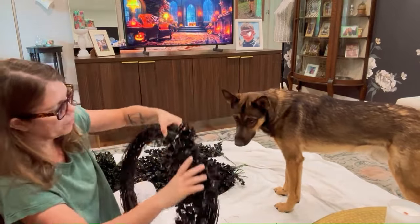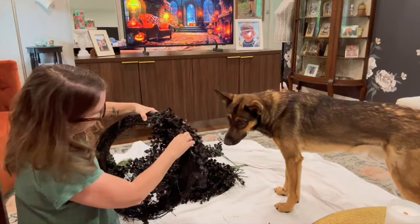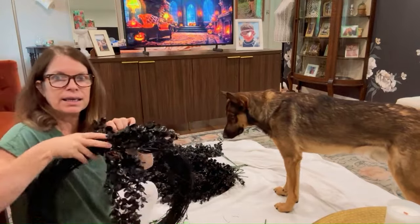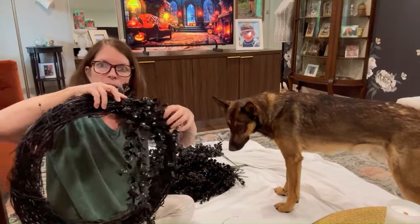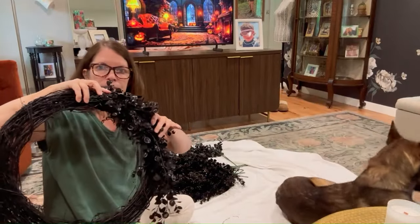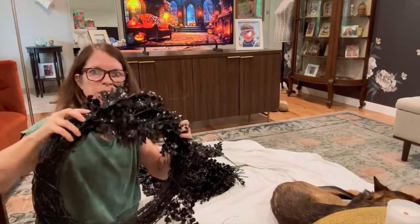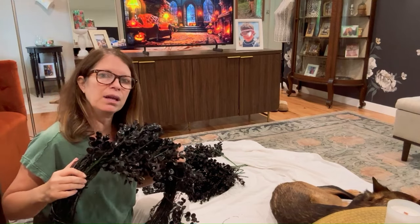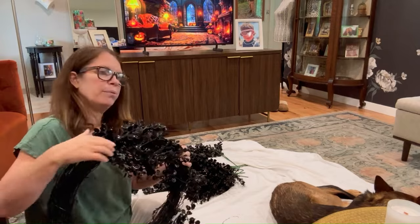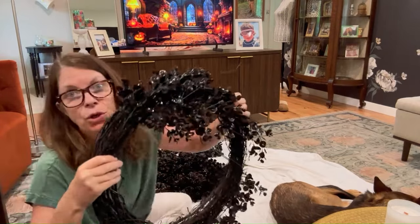The problem I'm having is I'm not sure if I want these first ones to be hooked and then put creepy or flowy ones after. I think that's going to look better if I hook these, so I'm going to put the base around first and then I'll find something to hook them with.